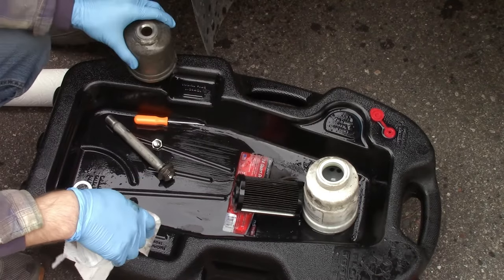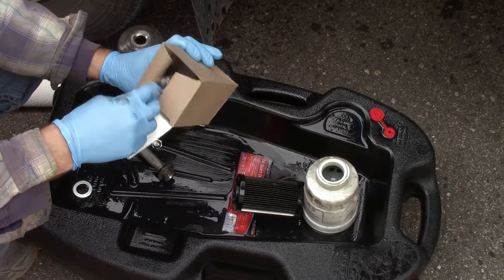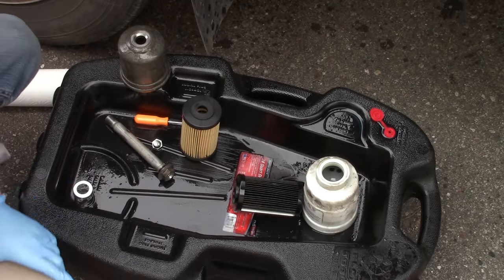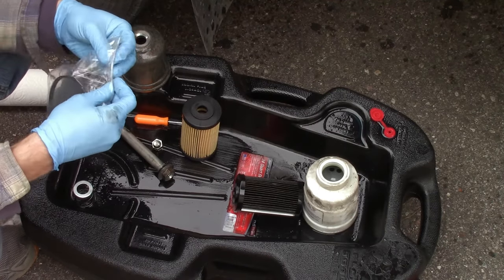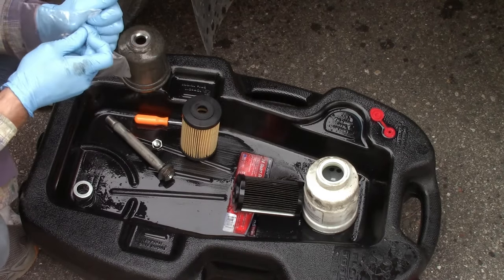That looks nice and clean. Now your new filter is going to come with a bunch of gaskets and I recommend you replace all of them. They are free and you don't want to do this whole job and find out that you have a leak at the end of it.